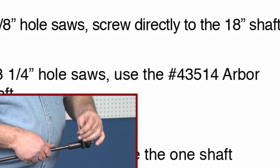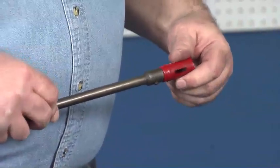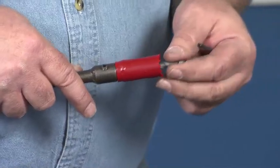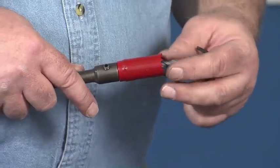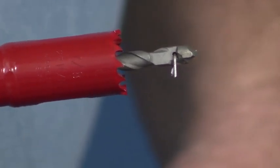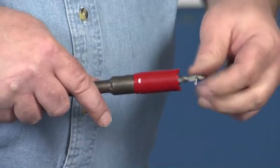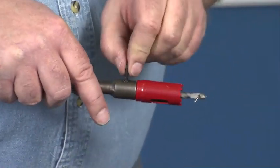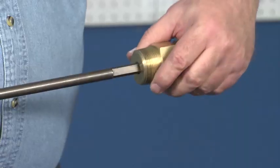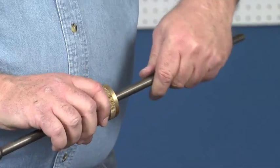Install the hole saw to the appropriate shaft. Install the coupon retaining drill bit. The end of the wire must extend past the end of the hole saw to retain the coupon. Align the flats on the bit with the set screw and tighten. Install the shaft gently using a twisting motion while pushing the shaft past the seal on the main body.